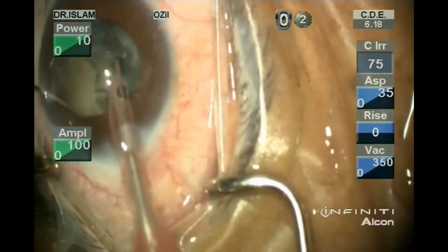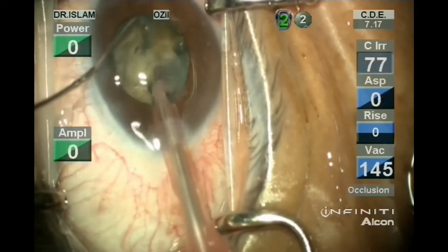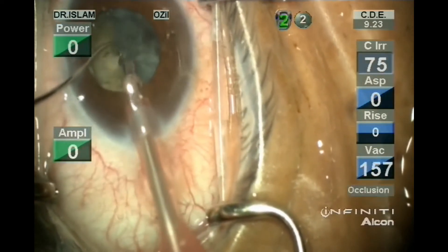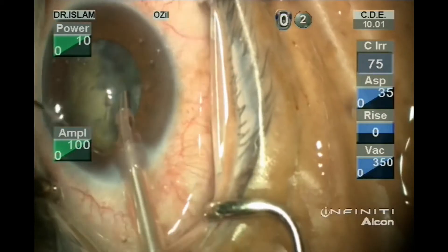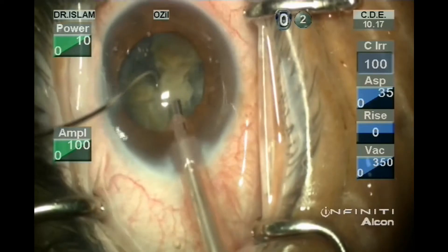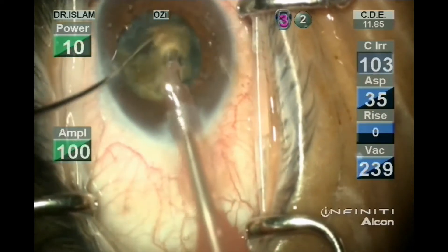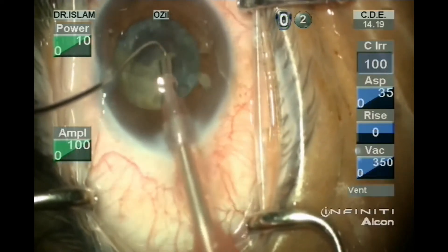Then the Infinity machine: the vacuum is 350, torsional 100 and the amplitude of the torsional is also 100. As you can see, the CDE is increasing dramatically in the Infinity machine more than the Centurion machine. And there is a surge with the Infinity machine which was not evident in the Centurion machine.